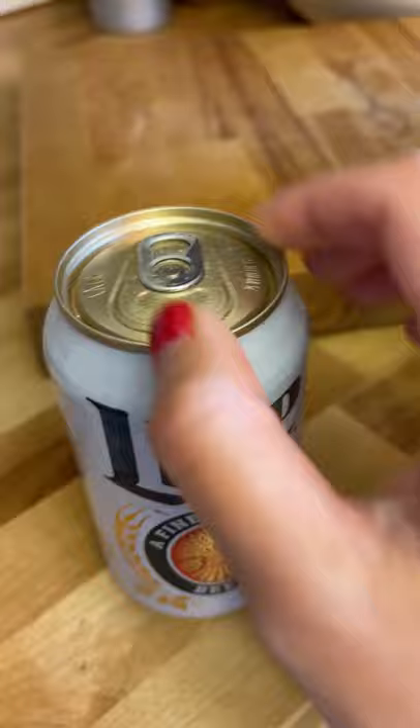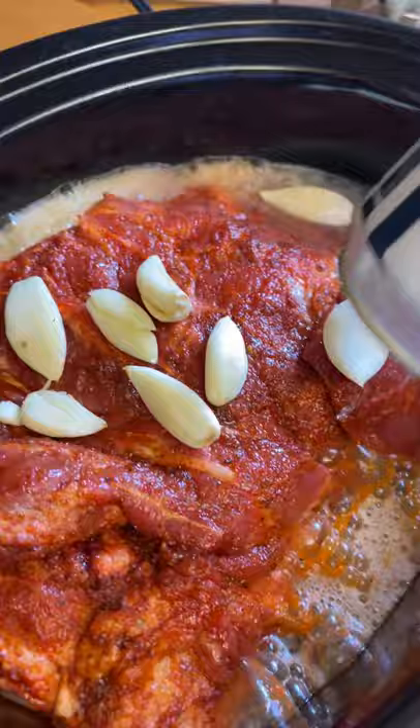I trimmed the fat and then seasoned it all over with Weber's dry rub. I added some cloves of garlic and a can of beer and then I set it on low for 10 hours.